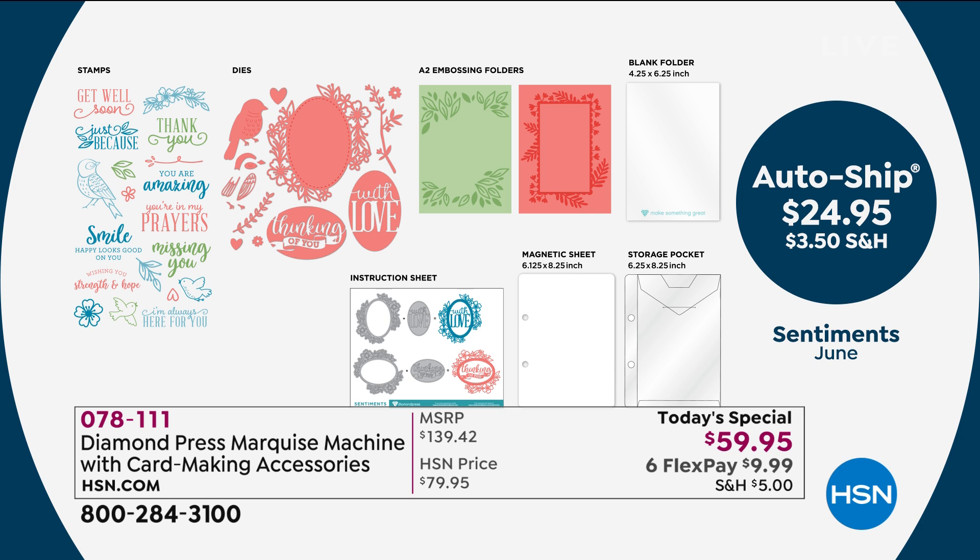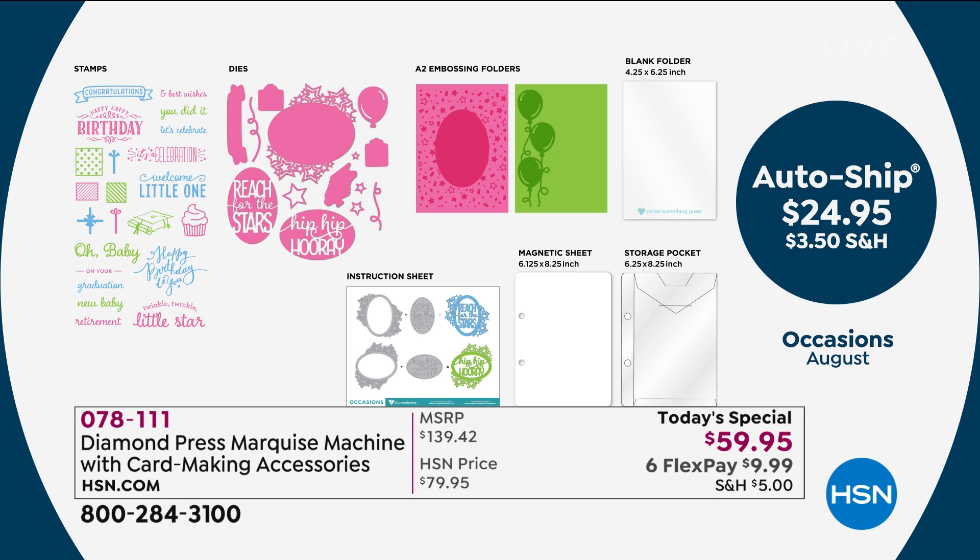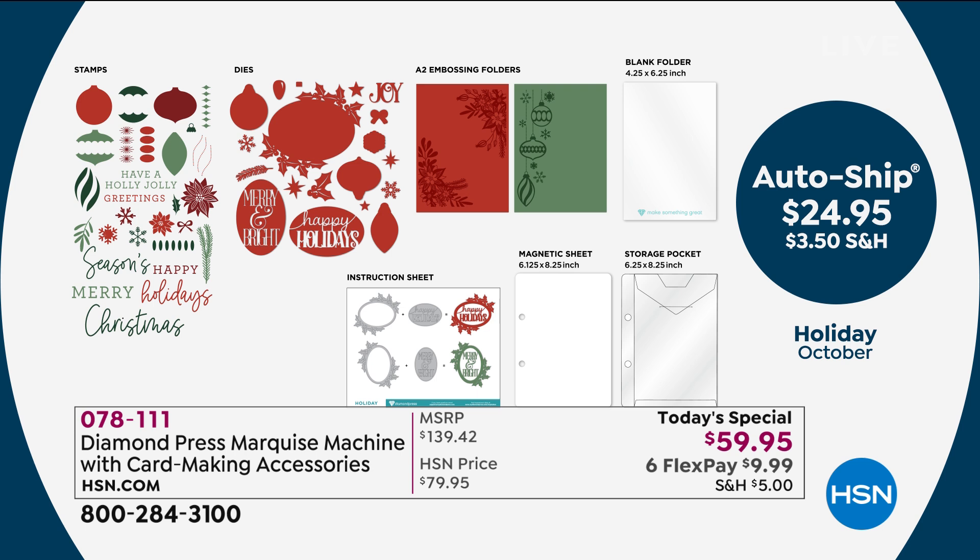Let me show the auto-ship details. For $24.95 — what you'd pay just for the dies alone — with every set you get two large embossing folders, a set of dies, two sets of stamps, a magnet sheet, and a storage pocket. In June you're getting sentiments — 'you are amazing,' 'you're in my prayers' — with an oval die that all sentiments mix and match with. In August you get occasions — 'welcome little one,' 'happy birthday.' In October you'll get holidays, with two sets of stamps, a whole set of dies, two large embossing folders, the magnet sheet, and storage pocket — for less than you'd pay just for the dies.